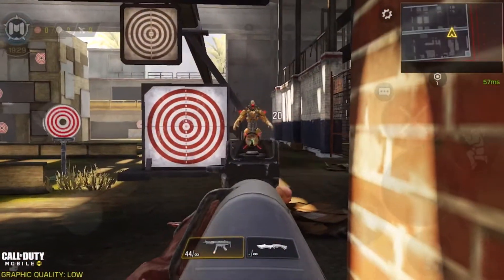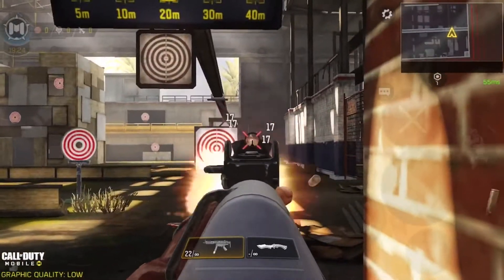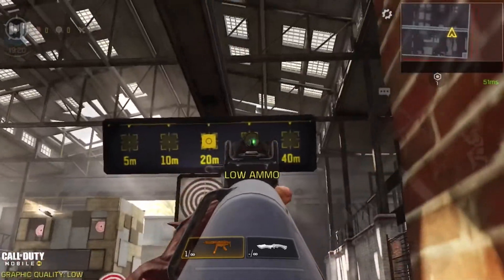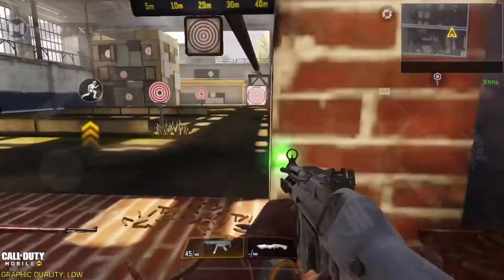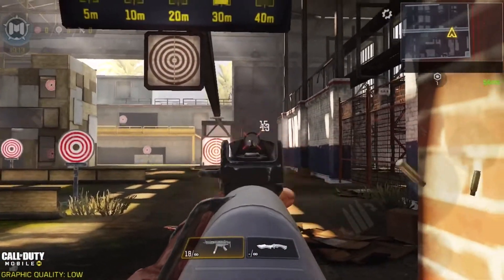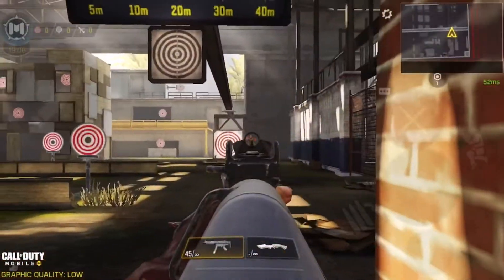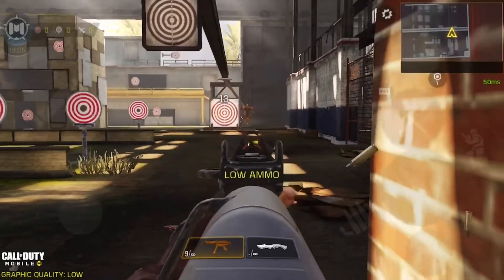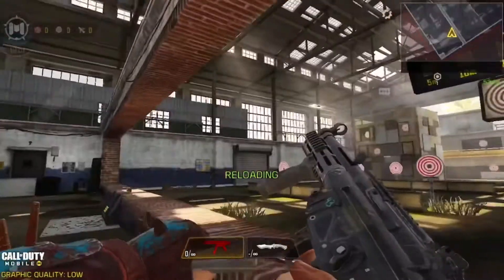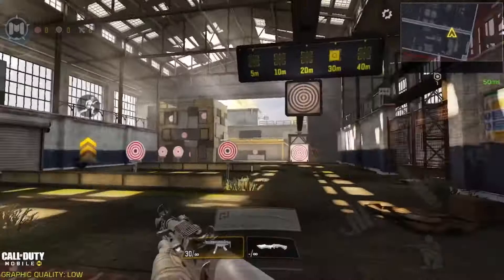With the lower damage ammo you can see it does 20 damage to the body, and the further you go the less damage it does. At 40 meters it's pretty much impossible to shoot accurately — you'd have to tap fire, and even then you'd be really lucky to get a full kill because of the high recoil and flinch from incoming fire.